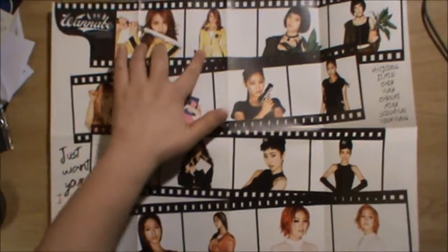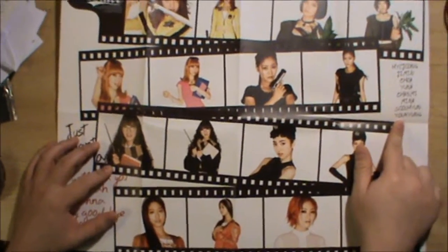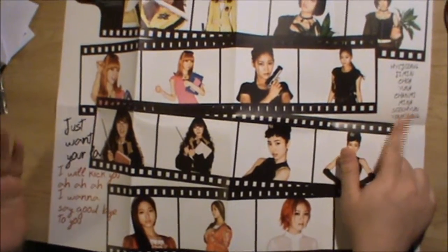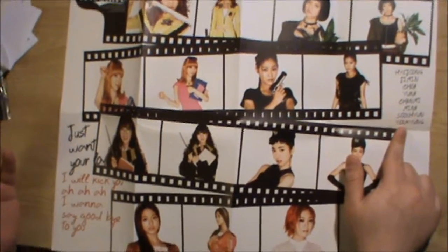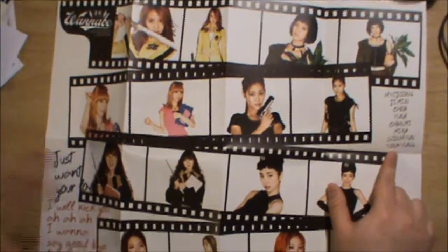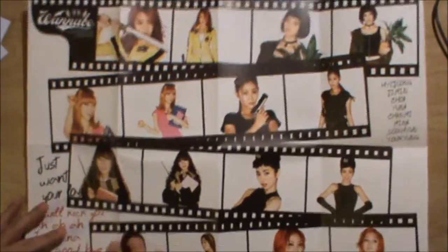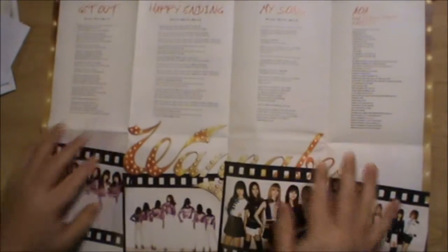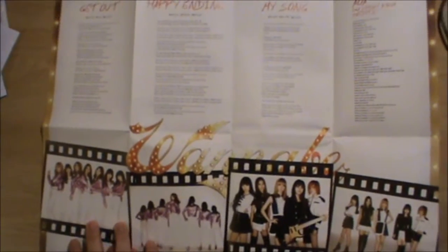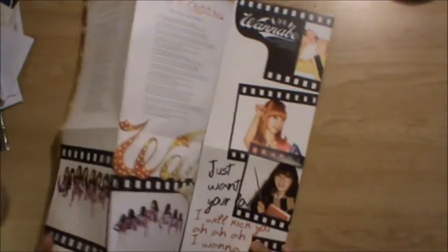The poster is actually really big. It's composed of two shots for each member of the group from the MV, and then you got the members' names on this side. I wish, like I say in all my unboxings, that they put the name next to the picture — props for actually putting the name, but put it with the picture. You flip it to the back and you got the lyrics and credits — lyrics up here and just some shots from their dancing squad and their band squad.